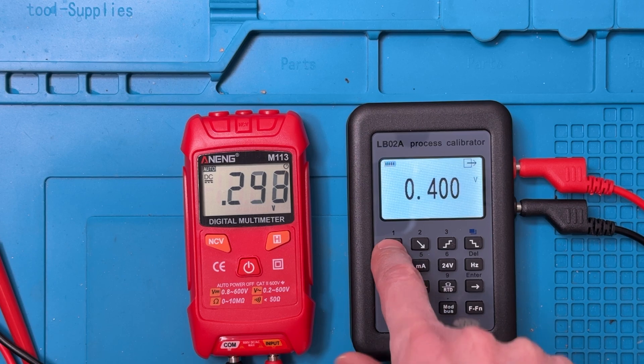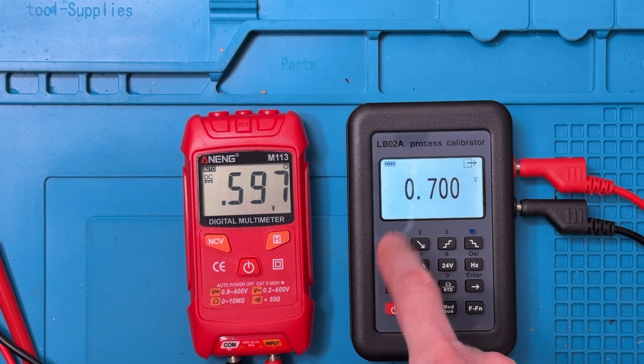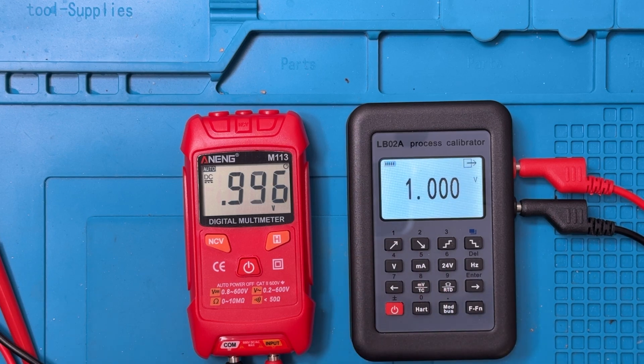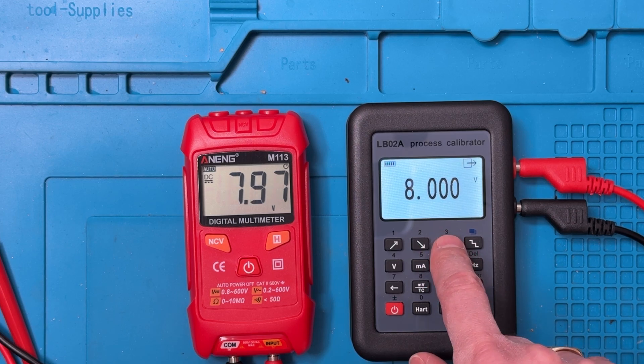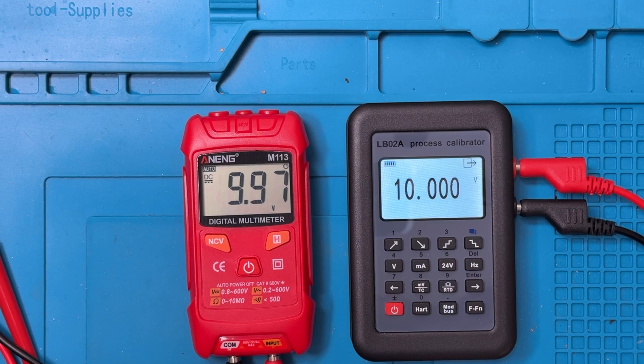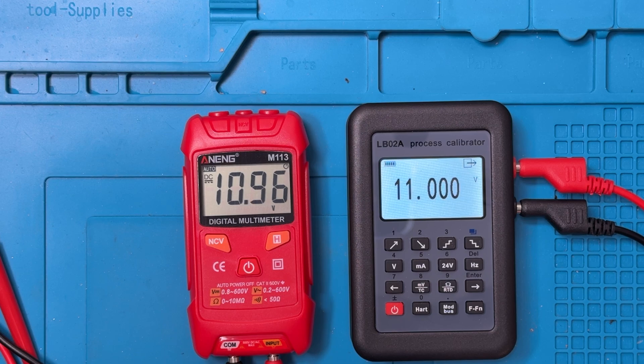Now I can bring it up to 0.3, 0.6 — that's really fairly accurate. I'll just bring it up to 0.7, 0.89, 1 volt. If you account for rounding, that's pretty much dead on. 2 volts — very good. 3, 6, 7, 8, and I'll go to 10 volts. That's pretty much the range — I think this goes to 11 volts. You can see that the voltage reading here is pretty good.